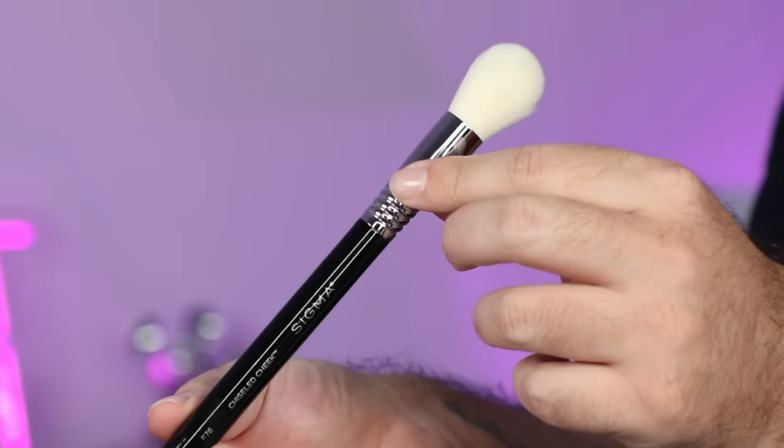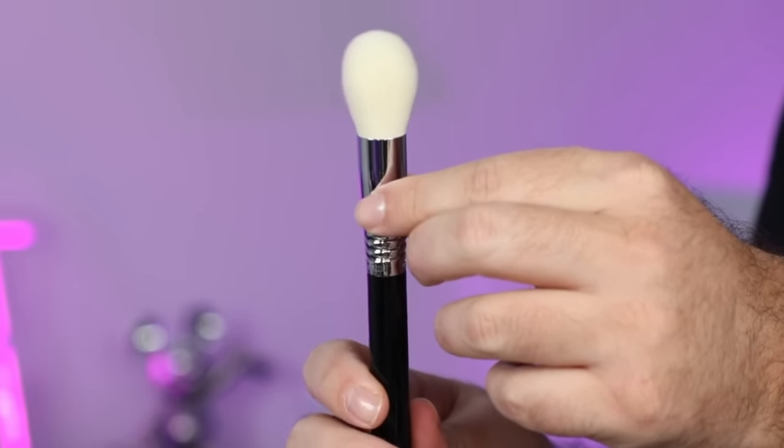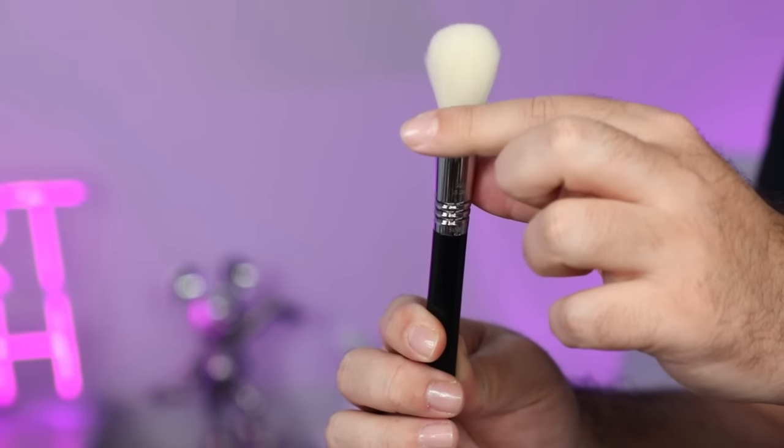And then we have the F76 Chiseled Cheek — a really beautiful domed powder brush, which I use for foundation in this video, and you can absolutely do that. You can use it for blush, contour, highlight, whatever you want. This one is a little more precise in terms of where you place it. All of these brushes are interchangeable — they can be used for a number of different things based on their shape, and I'm going to show you a few ways to use them today.